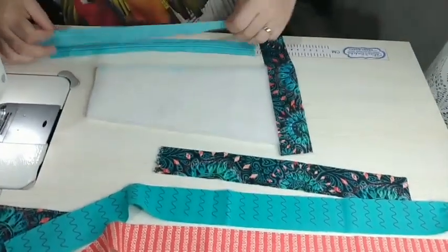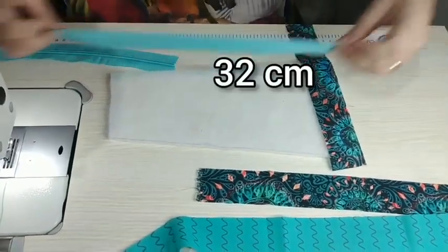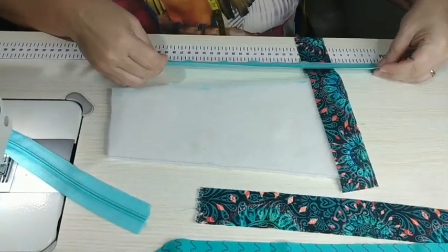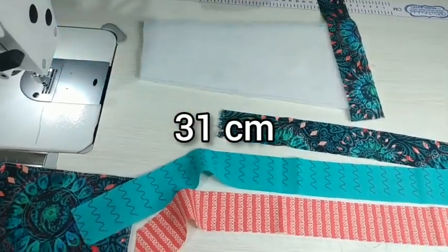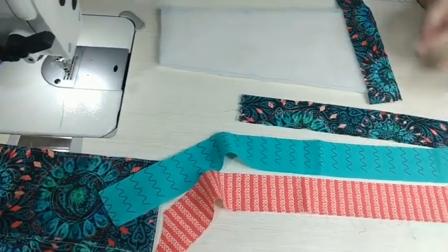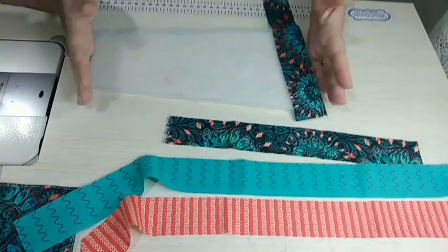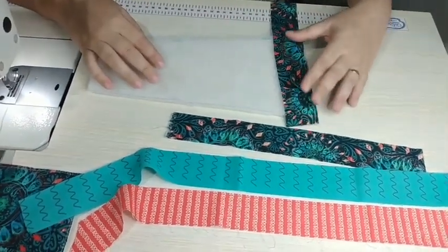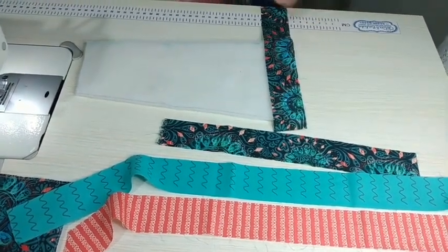Os zíperes que vamos precisar: um medindo 32 cm para a diagonal e um menor medindo 31 cm para a parte de cima da carteira. Os forros a gente vai medir de acordo com o resultado da frente. Vou posicionar esse tecido aqui, que acho que vai ficar legal começando por ele.